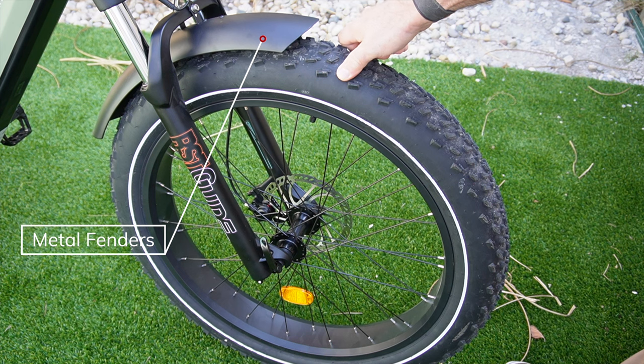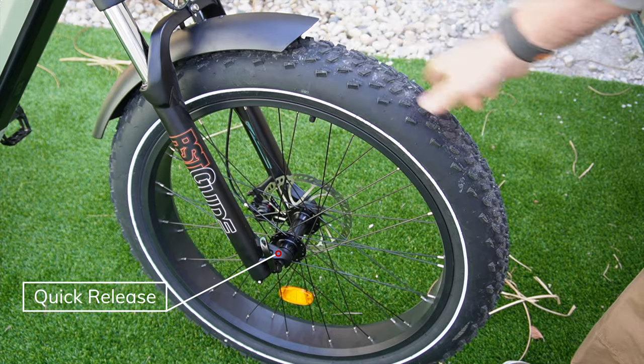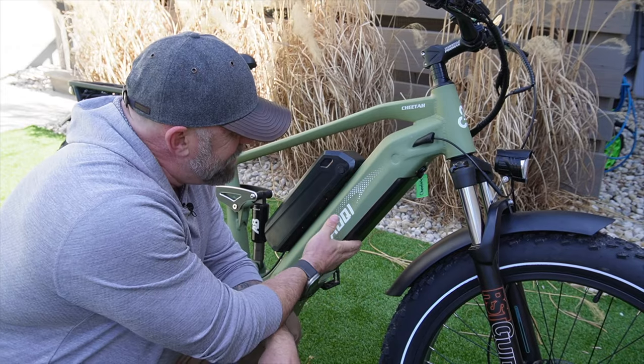The Cheetah comes with 26 by 4 inch fat tires. The tread looks a little more aggressive or taller than what I've seen on some other bikes. It does have a quick release and these are puncture resistant tires. The back rack has a maximum weight of 15 kilograms, which equals 33 pounds.